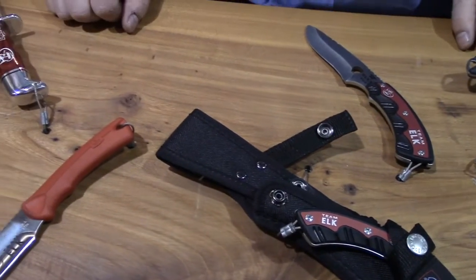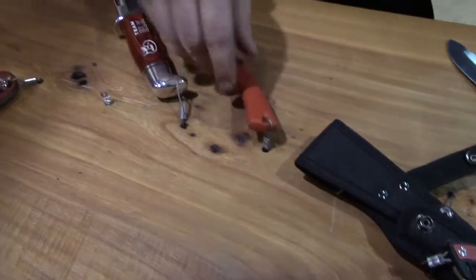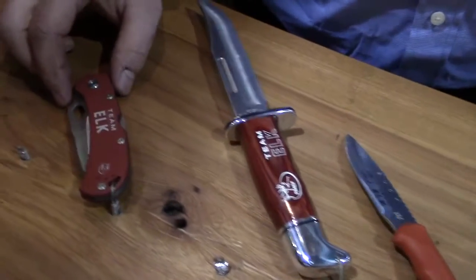Hello, I'm Justin Bach, the Product Development Manager here at Buck Knives. We've got some great new products to show you here. These next series of knives are all Rocky Mountain Elk Editions.